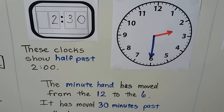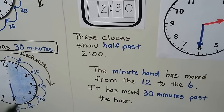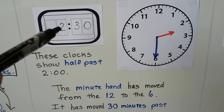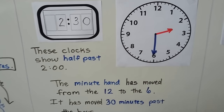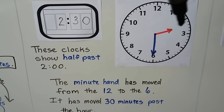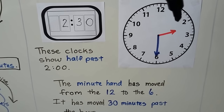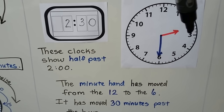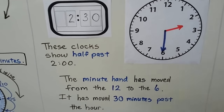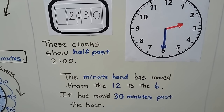These clocks show half past 2. Remember, when it's half past, the minute hand is going to point to the 30. So now the hour is 2 and the minutes are 30. On the analog clock, the hour is showing half past by pointing in between the 2 and the 3 — it just passed 2 but it's not at 3 yet. So it's 2:30, or half past 2 — it's 30 minutes past 2 o'clock.